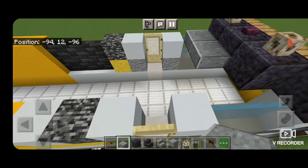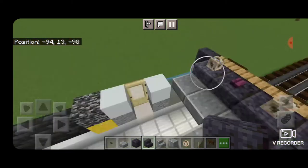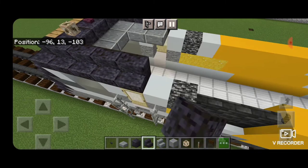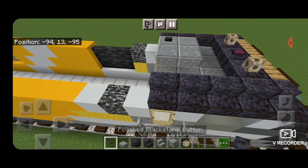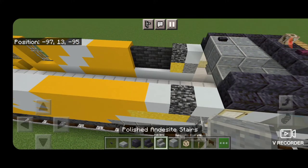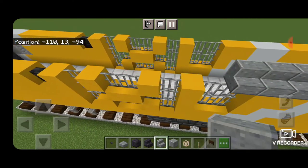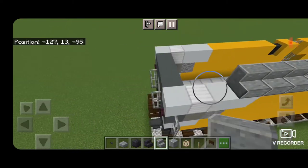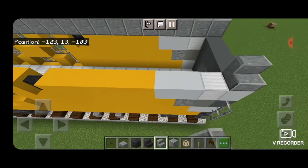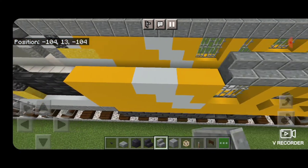Behind these polished blackstone blocks, put three polished andesite slabs on the lower hip box, then two coming back on this side. Put four outward-facing polished blackstone stairs on either side of the top outside edge. In this gap put a two by two of polished andesite blocks and a polished blackstone button in the back corner. Take out polished andesite stairs and put a full row of outward-facing polished andesite stairs starting right here and going all the way down to the back of the locomotive, coming across the vents and all the way to the back. Do the same thing on the other side — outward-facing polished andesite stairs starting at the back and coming all the way forward until it meets up where the polished blackstone stairs are.